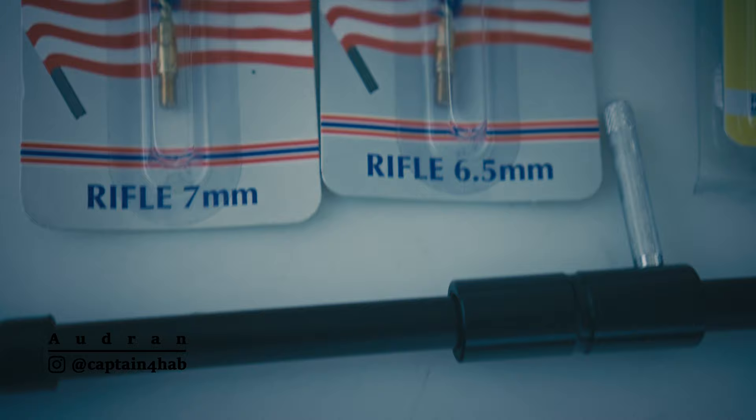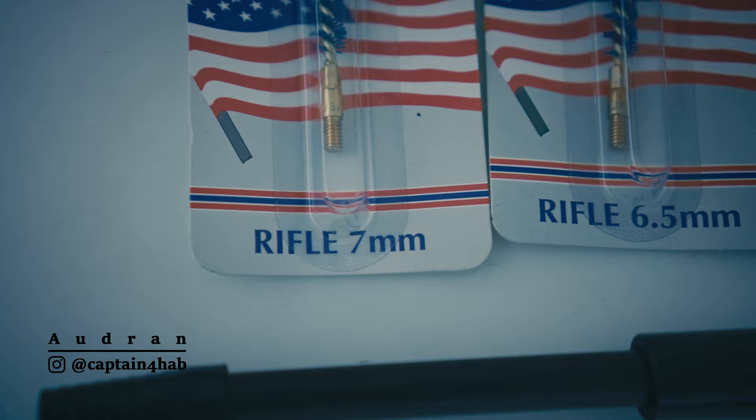Here I'm using a 7mm because I couldn't find a 6.8. You'll also need one spare tip jag of your caliber and a bore guide.